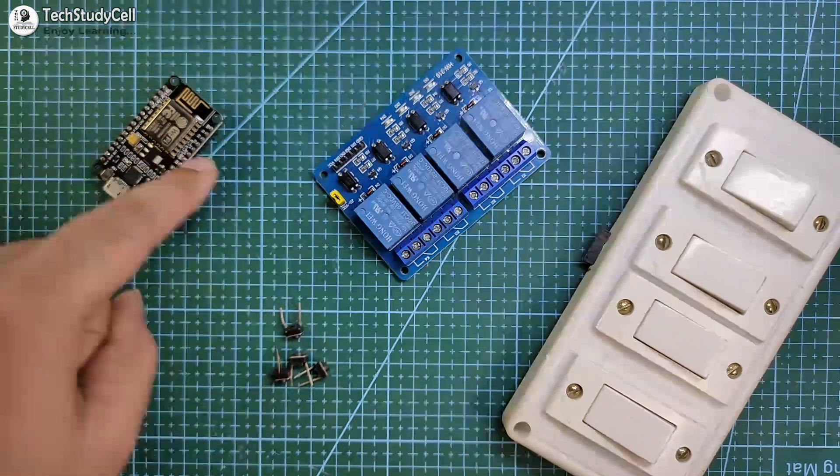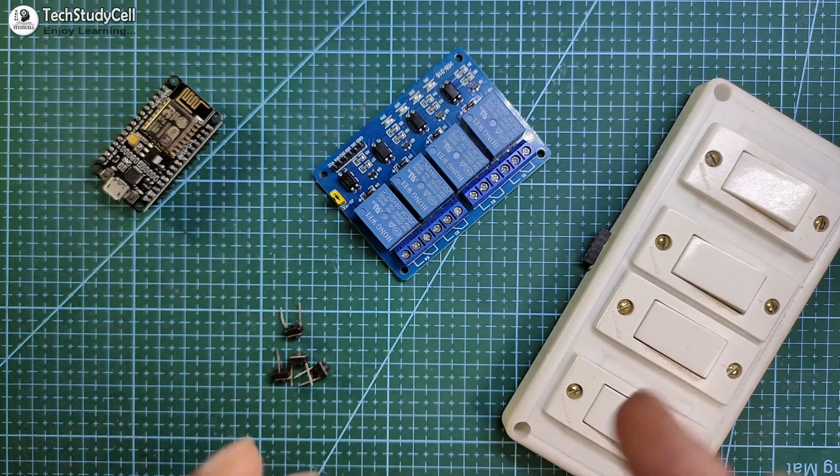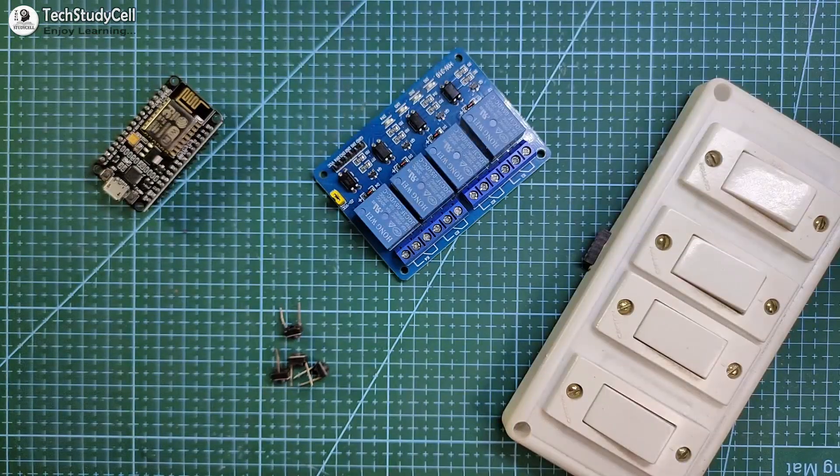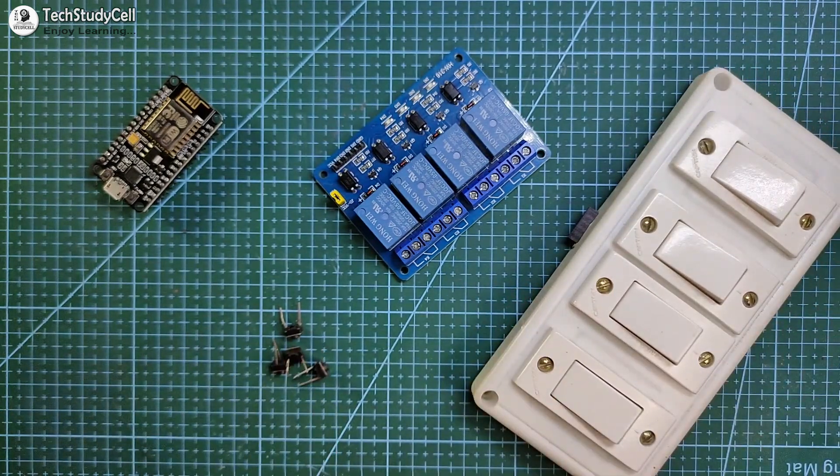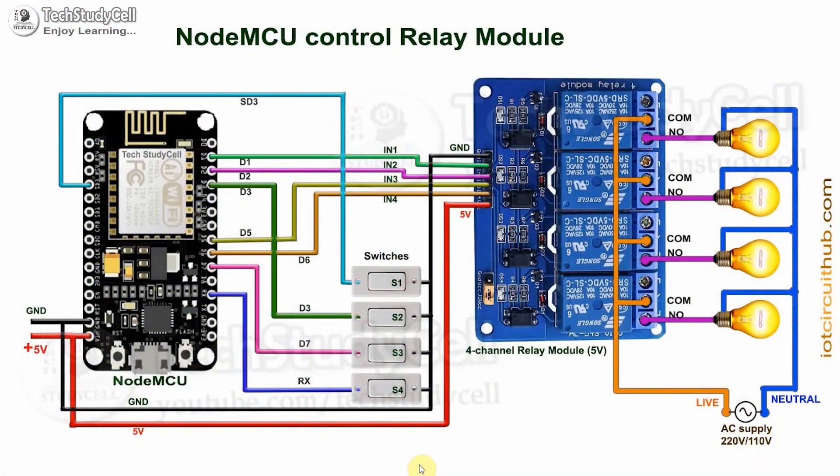For this home automation project, you need a NodeMCU, a 4-channel relay module, and to control the appliance manually, you can use the existing switchboard or pushbutton. Now we have to connect all these components as per the circuit diagram. In the circuit, I have given 5-volt supply to the NodeMCU and the relay module, and these switches are connected across the GPIO pins and the ground pin.